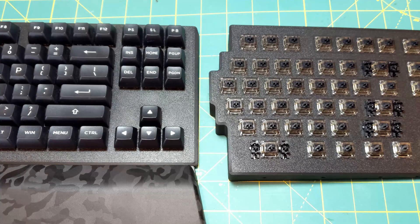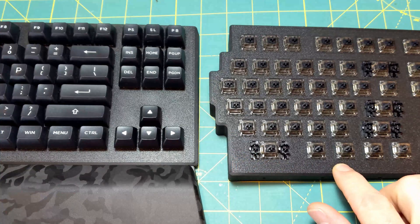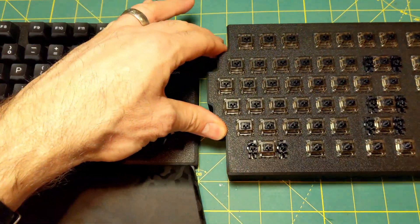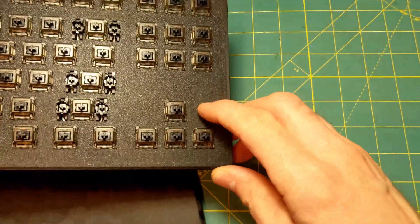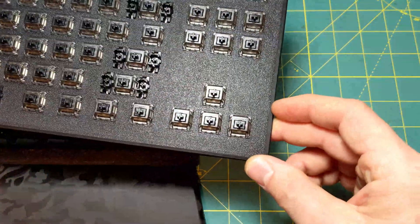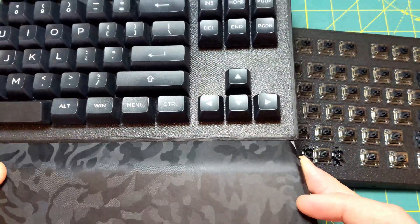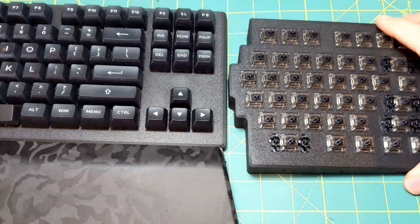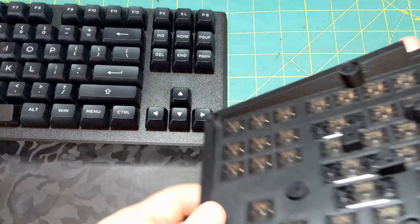After you get your materials picked out and ordered, the first thing to do is print out the body pieces. I printed mine on a textured print bed — if you print perfectly smooth you'll see the print lines, which some people like. The textured finish blends in scratches and hides print lines really well for a nice consistent surface. If you're chomping at the bit to get started, print your body pieces first because you can get your key switches installed and start wiring while printing the additional pieces.